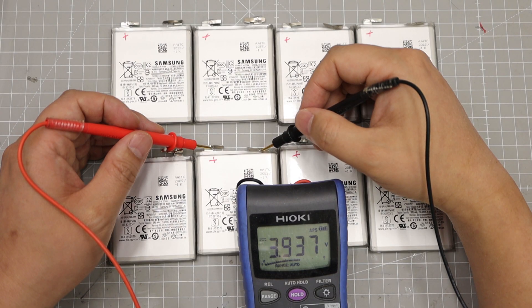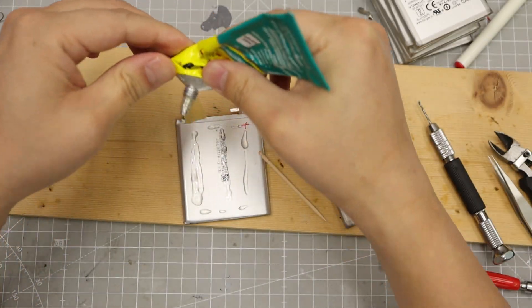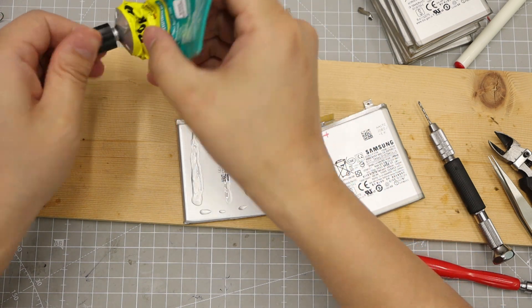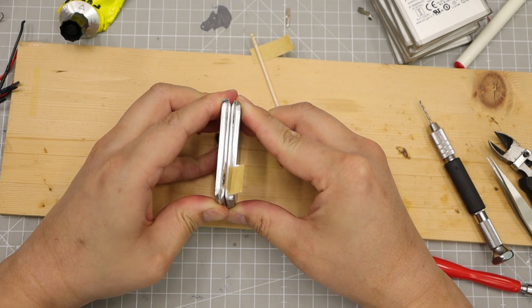Check every cell before stacking. Woo-hoo 4 adhesive was used for cell-to-cell bonding. Use masking tape properly and be careful of short circuits.